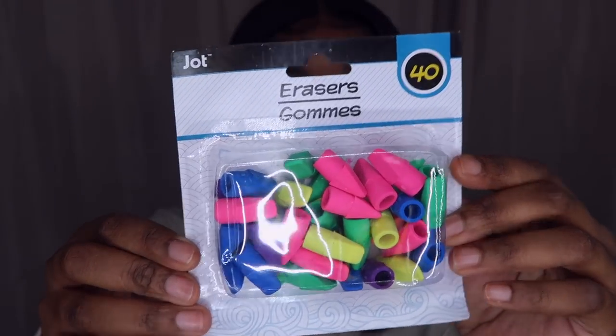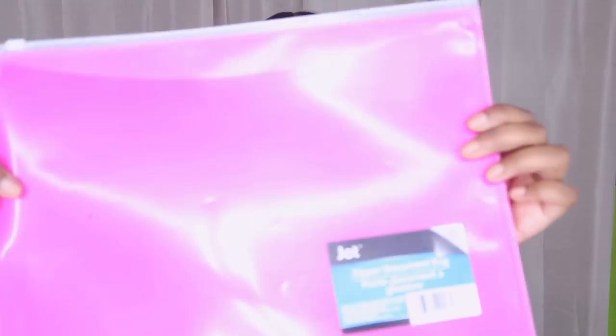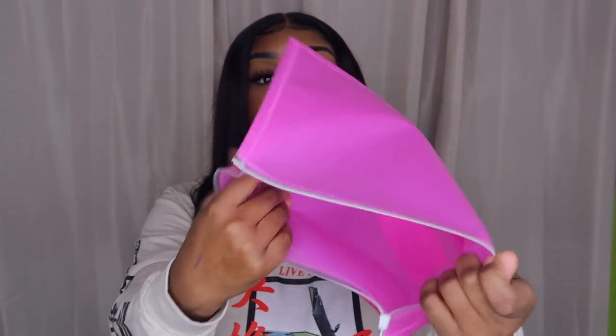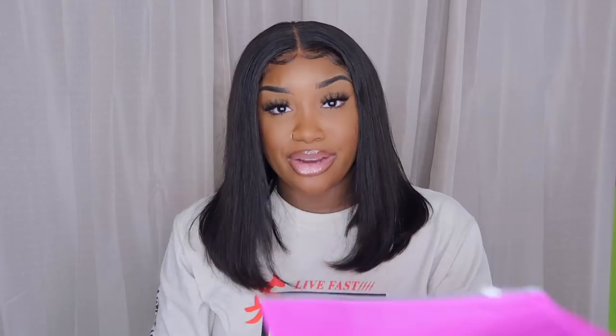I got some erasers — old school back-in-the-day erasers like the ones on yellow pencils with the red erasers. I write with lead pencils so I like to have erasers on deck. These come in handy especially if you're in school or college. I also got a cute colorful folder with a little zippy thing on it — I'm gonna use this to store my YouTube receipts since anything YouTube-related you can write off at end of year.